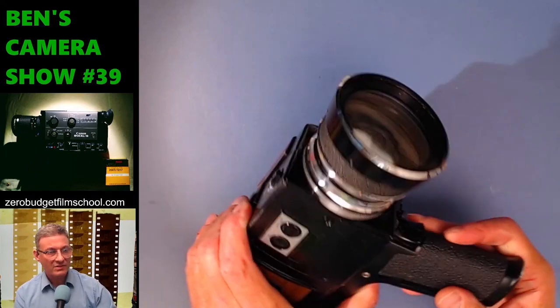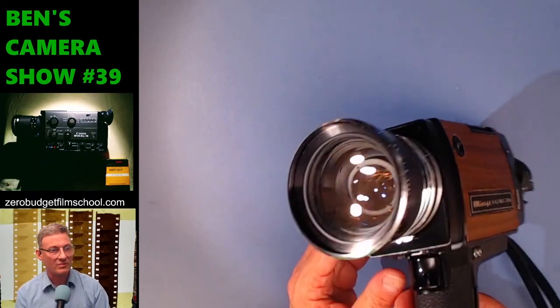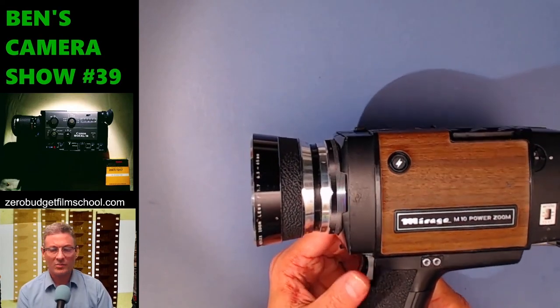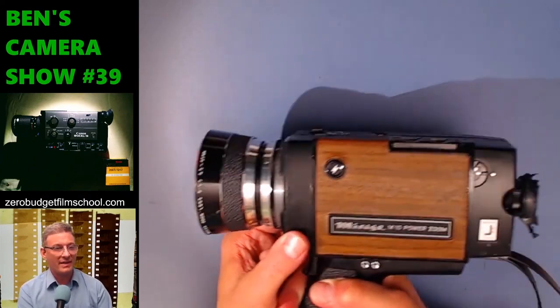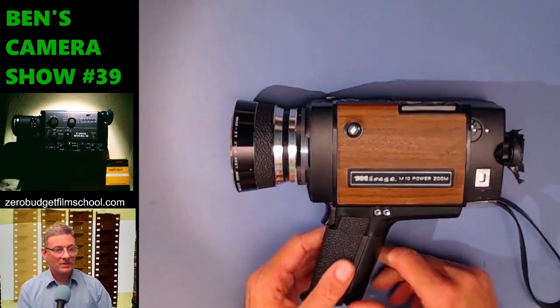Why do they put such a big lens on it? It might be to gather lots of light, because this thing goes all the way down to f/1.7, which is not bad. There are only a few cameras that go lower than that — I think I've got a Umig which goes to 1.2. As someone in chat said, they spent all the material budget on the wood panels.